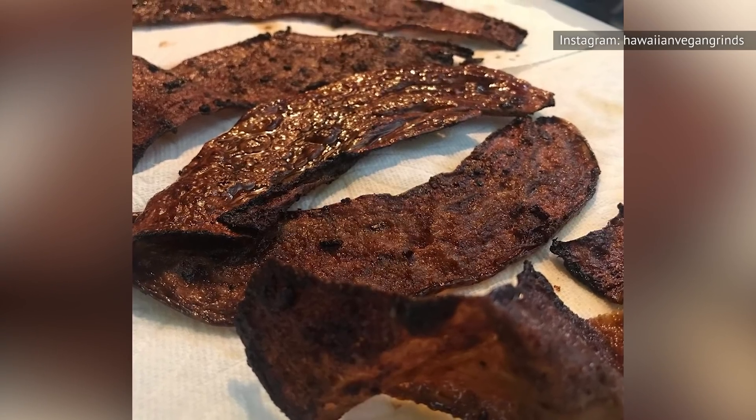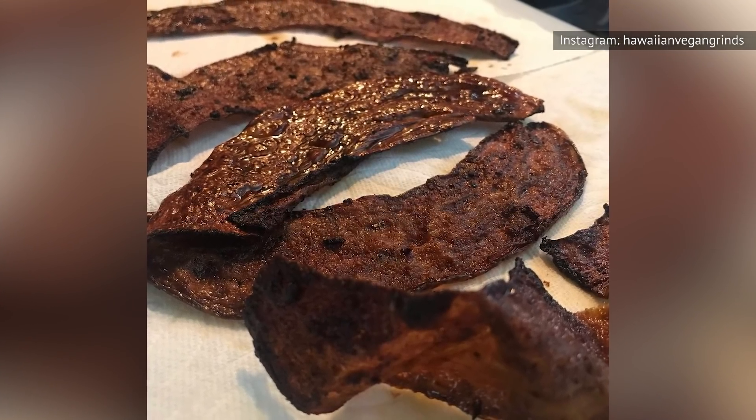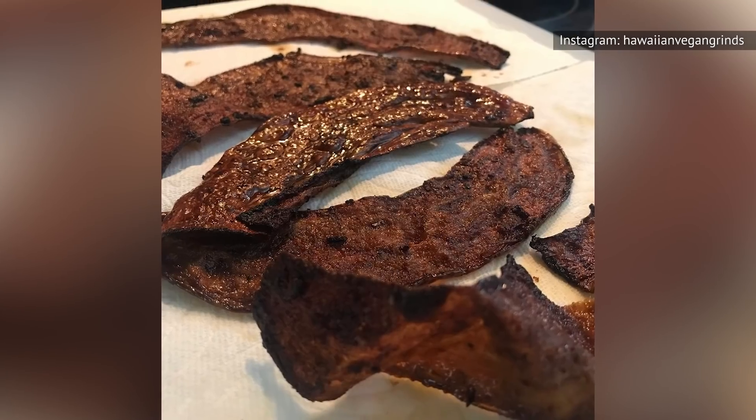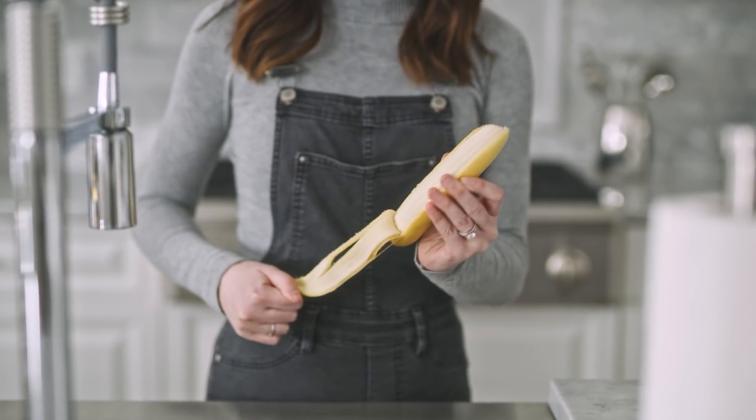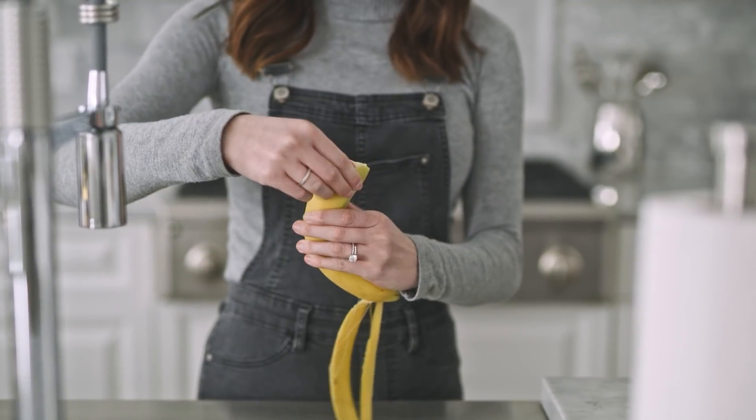Make no mistake, whipping up a tasty pork-like banana peel takes a lot of work, but it's totally worth it. Hard to believe, right? After all, banana peels on their own taste bitter and rubbery, and they have a really strange mouthfeel.